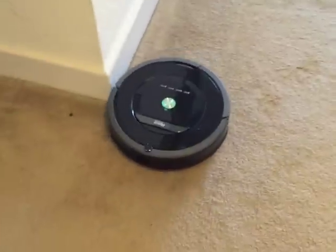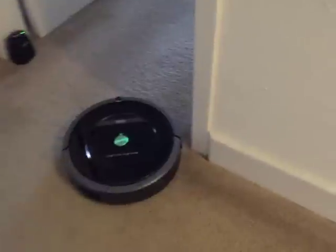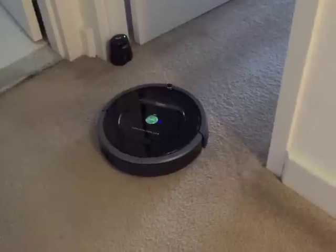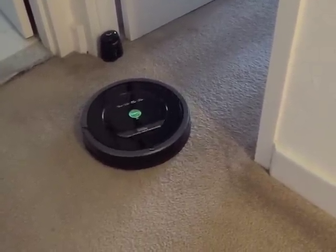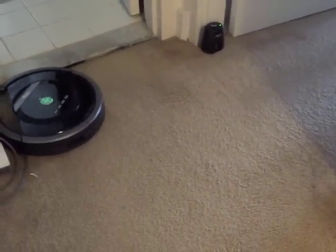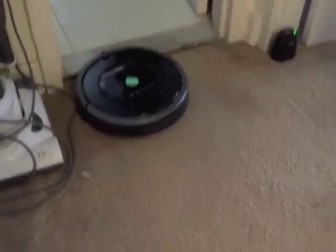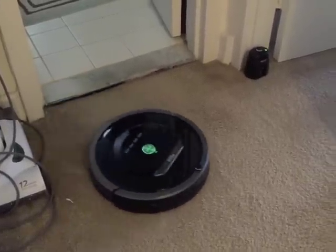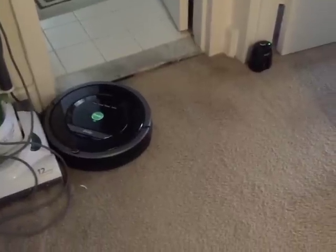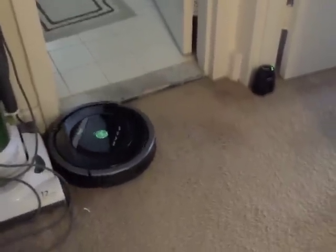There are different settings on the Roomba — you can spot clean or you can just have a general clean. It looks like it's staying against the borders. So if the surface is uneven when you step into another room, it doesn't seem like it will change.